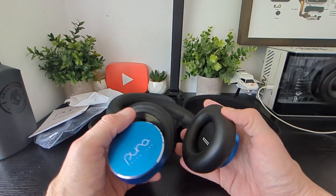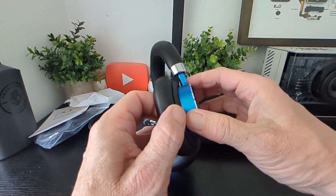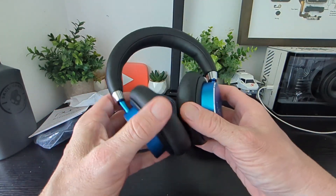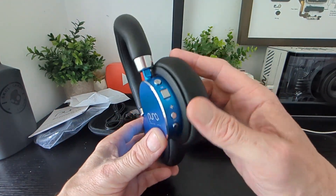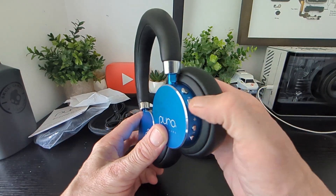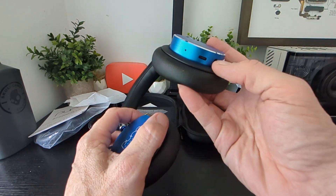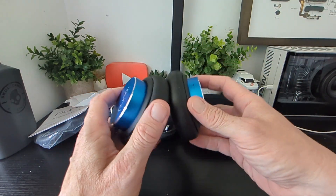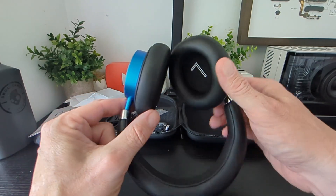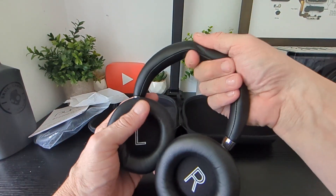First thing to note is they're very very light. The cup is off so you'll just screw it on like so. On the side here is where all the action happens — you've got your Bluetooth button, your on/off switch, your plus and minus volume buttons, the 3.5mm port, USB-C port, and mic on this side as well. Nice soft plush cups and a nice soft headband too.